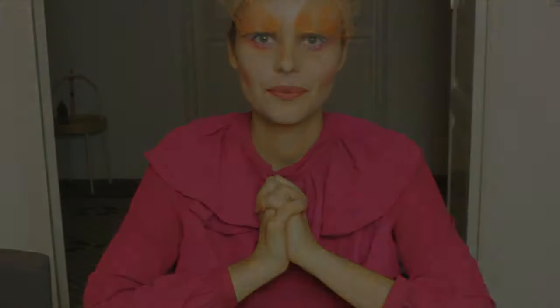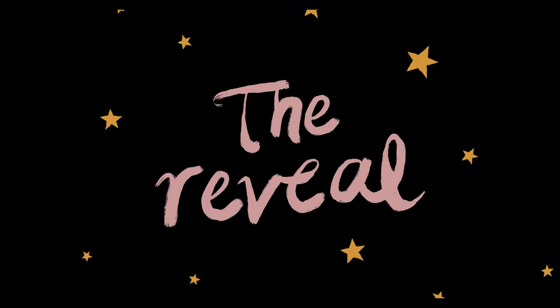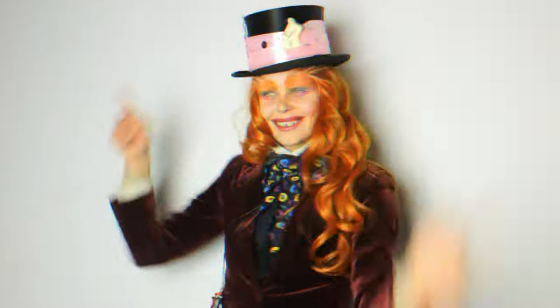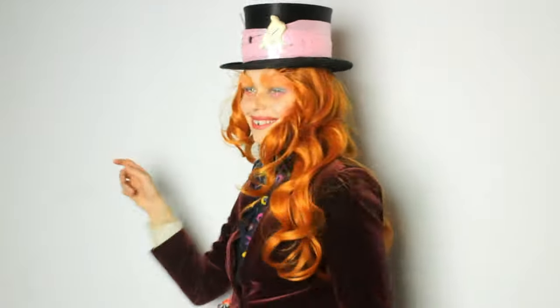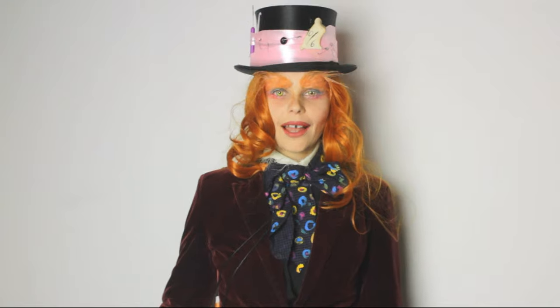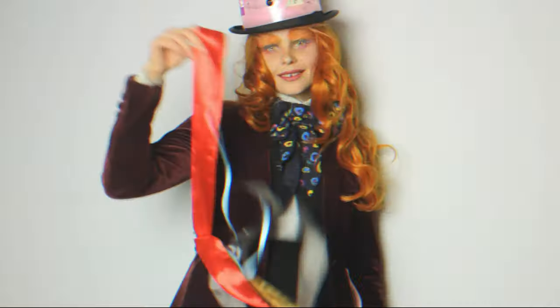Now it's time for the reveal. See you in a minute. We're all matching!